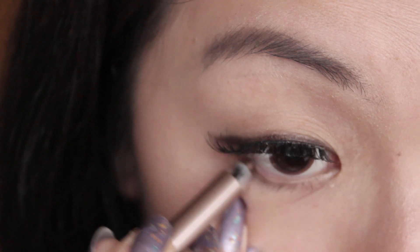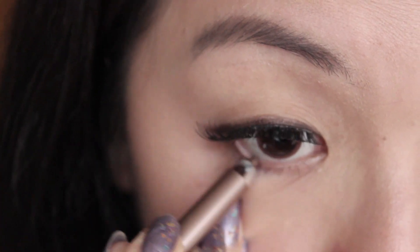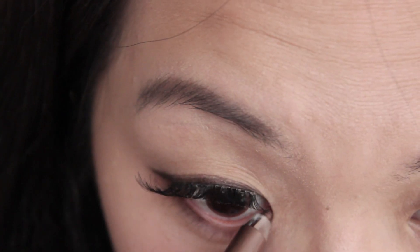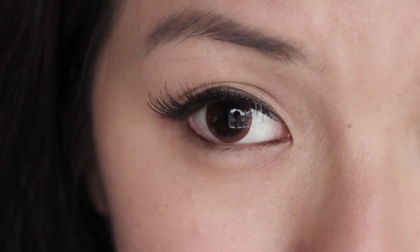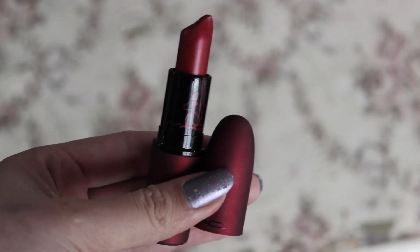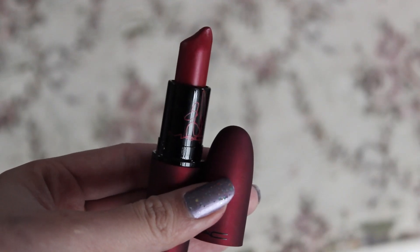Onto the second look, which is really simple — a bit more eyeliner and a red lipstick. We're using the same brown eyeliner from Marc Jacobs, applying it on the lower lash line just on the inner and outer corners, leaving the middle lower lash line blank. For the lipstick, I'm using my MAC lipstick from the Viva Glam Rihanna collection — it's a frost finish. And that's how it looks! I hope you guys enjoyed this look and I'll see you next time. Bye!